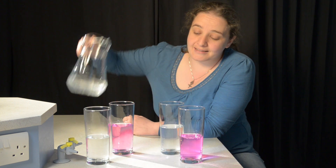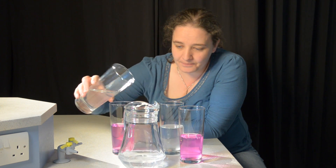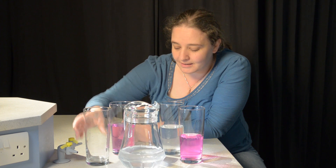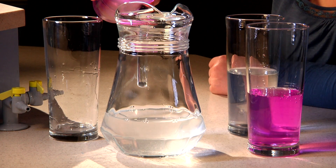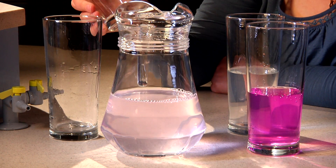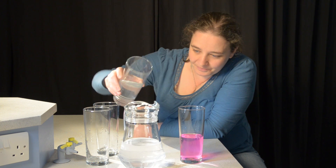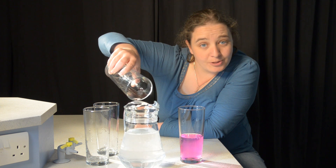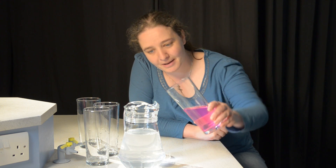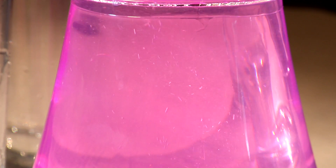Let's see what happens when we pour it back into the jug. The first, an acid, stays clear. The second, the alkali — it's now mixed with the acid, so it becomes neutral and turns clear. The third is neutral too. But the fourth has just about enough alkali to turn the whole jug pink.